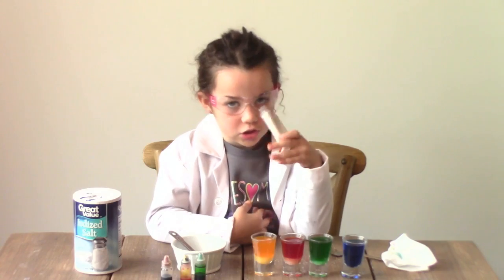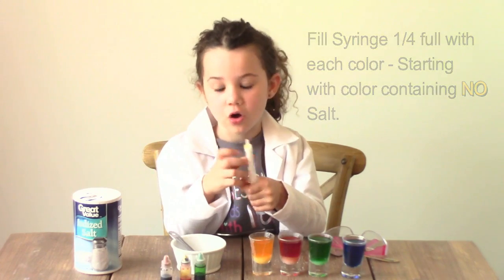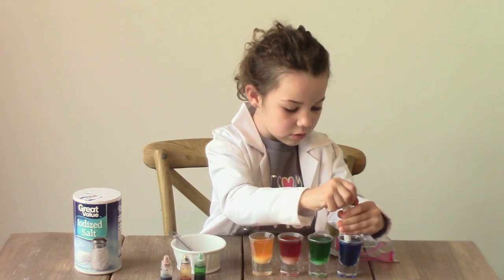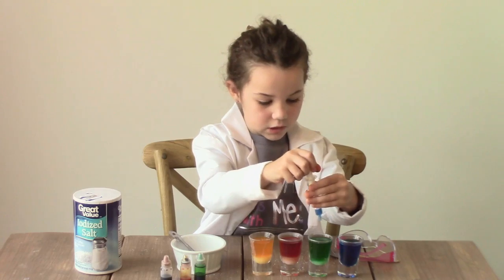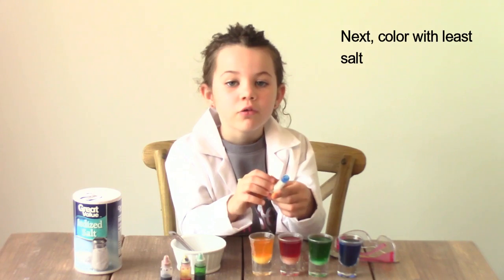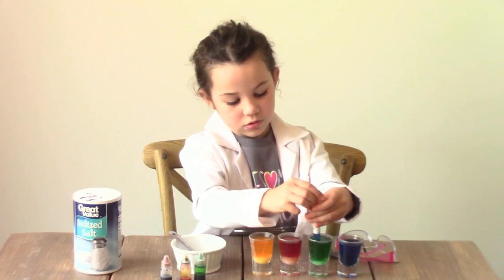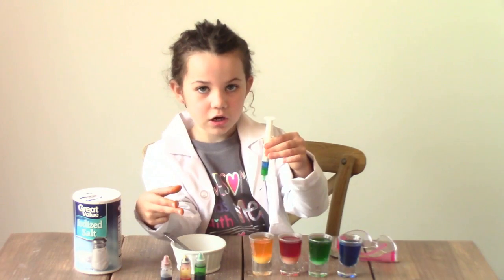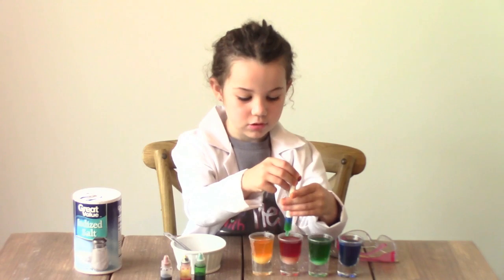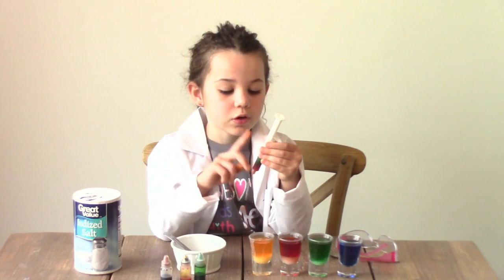Take your syringe and fill it up one fourth with a color that contains no salt, like this. Now with a color with the least salt, you're going to have to do this very slow and carefully. This is what we have so far — you can see blue, green, and red.